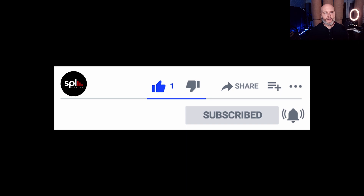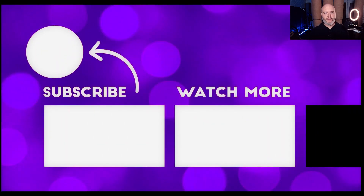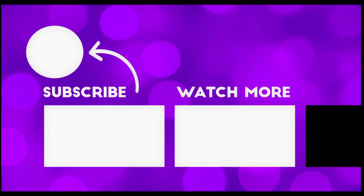I hope that clears some stuff up for you. Thank you for watching. If you like this video, give it a thumbs up, share it around, subscribe and click the notifications. Check out the other content on my channel. Cheers, happy mixing.